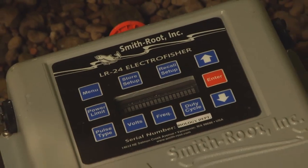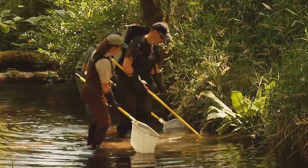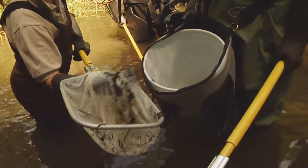The Smith Root electrofishing backpack unit is very efficient out in the field. First of all, it's simple to use, which I like the best. I'm out in the field and I have a lot of other things going on — I have clients talking to me, agencies watching me — and it's safe for the fish and, of course, for myself.